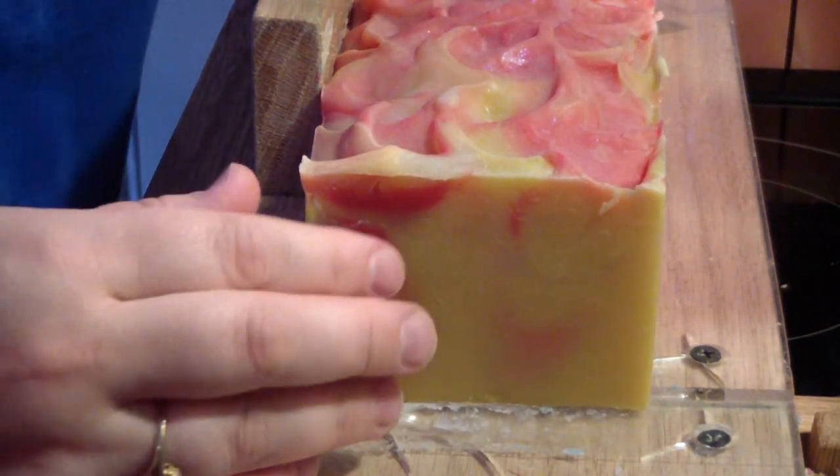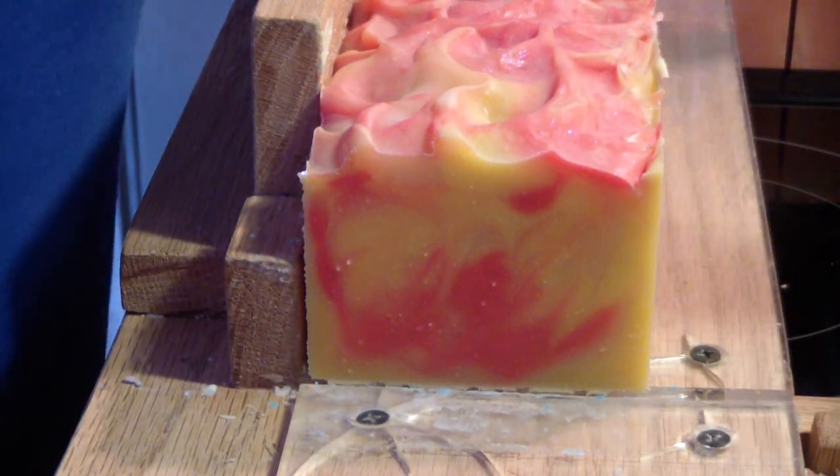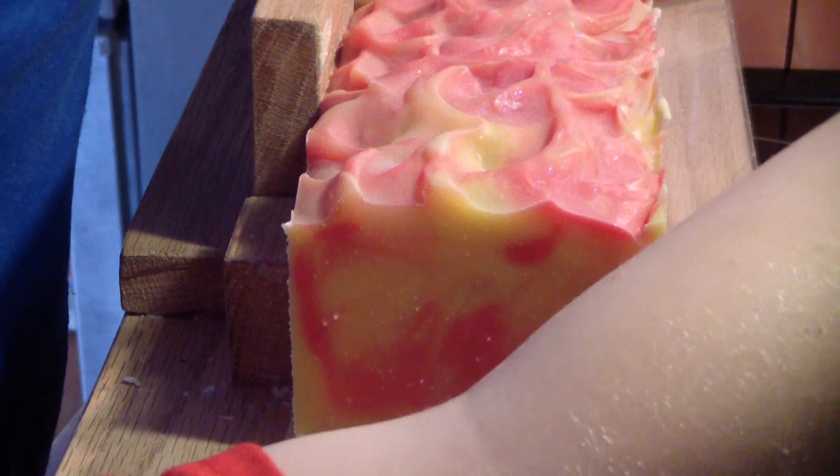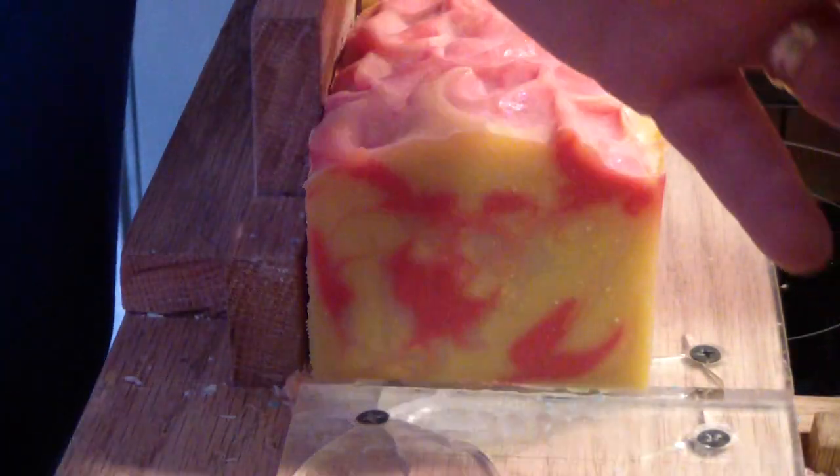We're back — so what's this one called? I don't remember what this one's called. We did so many. Watch your arm out of the way so they can see.